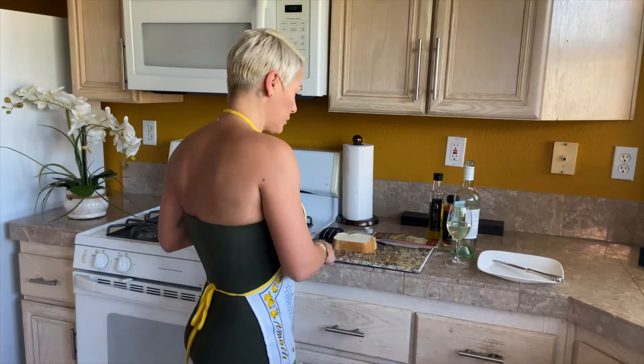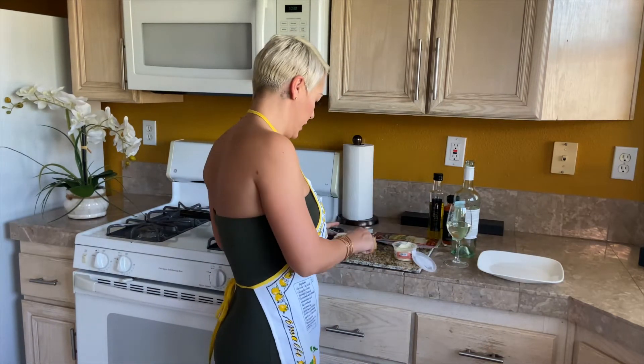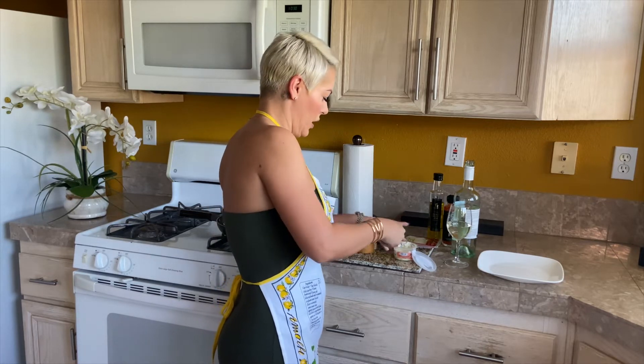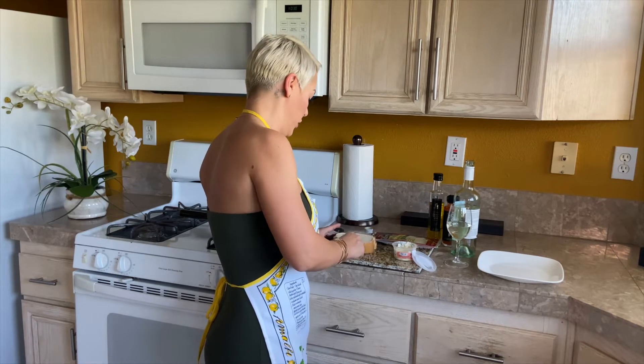So the first step: truffle butter. I got this truffle butter from Gelson's — it's amazing. They have white and black. Lovely. So the first step is we are going to just spread some butter on this bread. They've got little truffle chunks in here too. It just smells so good.